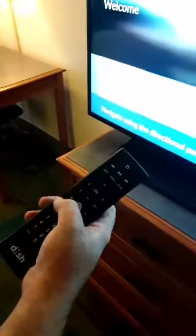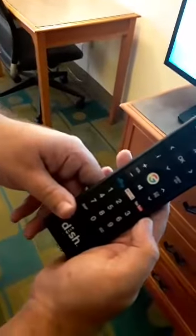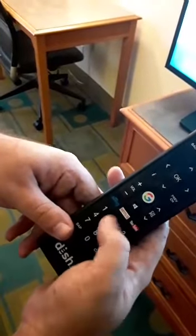Power back on. Now if for whatever reason you can control the channel, the guide, and all the other buttons, but volume and power don't work — what you're going to want to do is hold the SAP button, which is at the bottom left of the remote, and the number two. Hold that down for a few seconds and you'll see a couple of flashes.